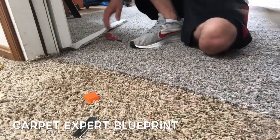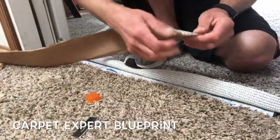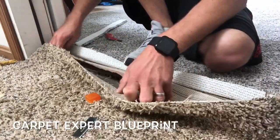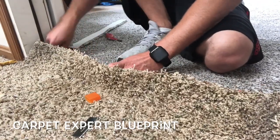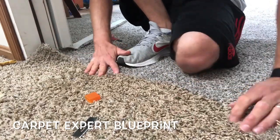Make sure everything lines up. Looks like we're in good shape. That's the seam tape there. I'll fold back one half and fold down one side of the seam tape just to bump it up on the tack strip a little bit, to make sure the seam burns evenly and the tape sits evenly under both pieces of carpet. Once it's lined up, everything's good to go.